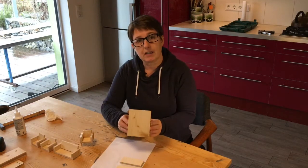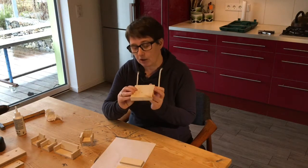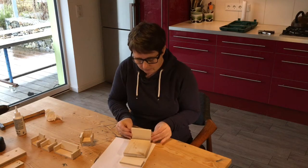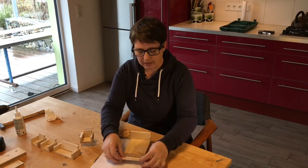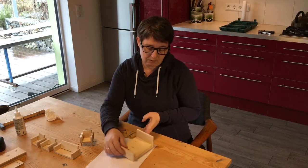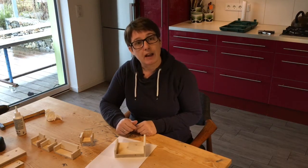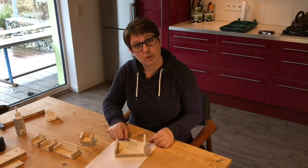Here you can see a piece of plywood — a thicker piece. This is going to be the bed. We've got here the headboard, which is going on here, and this is the bottom bit of the bed. That's just going on there like that. So we're just going to do exactly the same — a bit of glue and tack it on — and then that's going to be the bed.